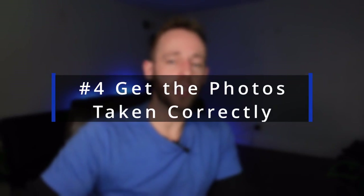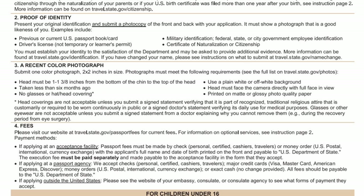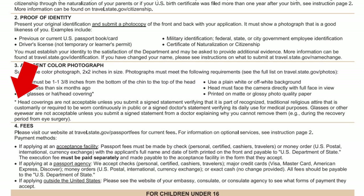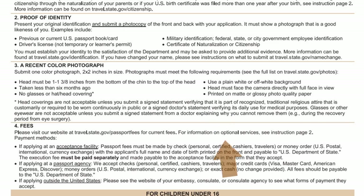Tip number four is to make sure you use the correct photos. They can be very stingy about this. Make sure they are two by two inches, face forward with any hair behind the ears. The face should take up one to one and three-quarters of an inch on the picture itself. No glasses or headwear unless you have a written religious or medical exemption. Make sure it's with a white background — don't wear military green shirts. Make sure the photo is on matte or glossy, photo-quality paper.